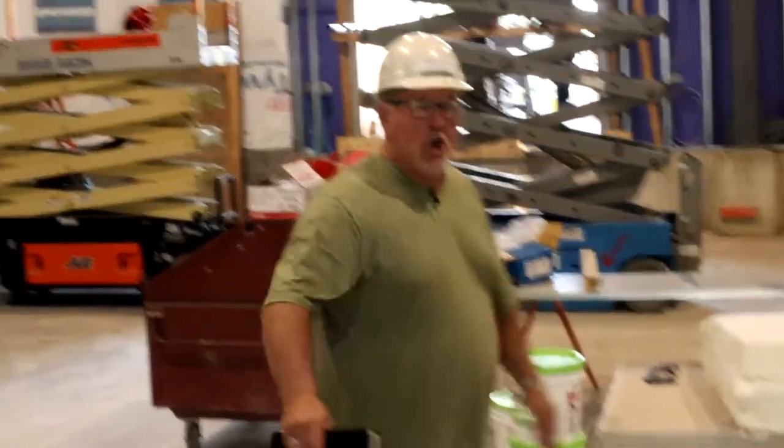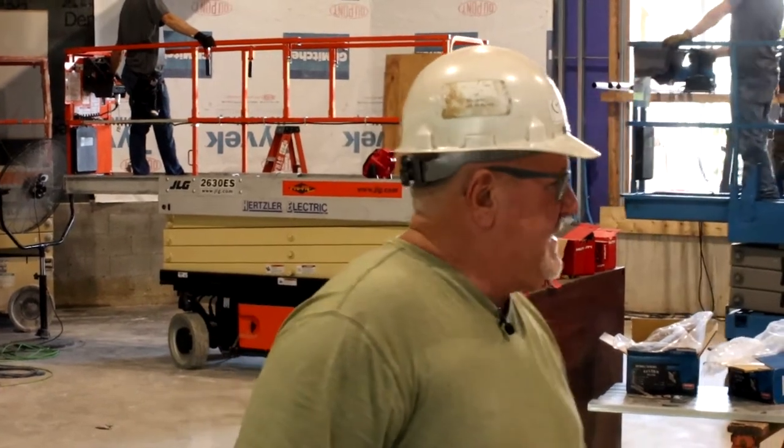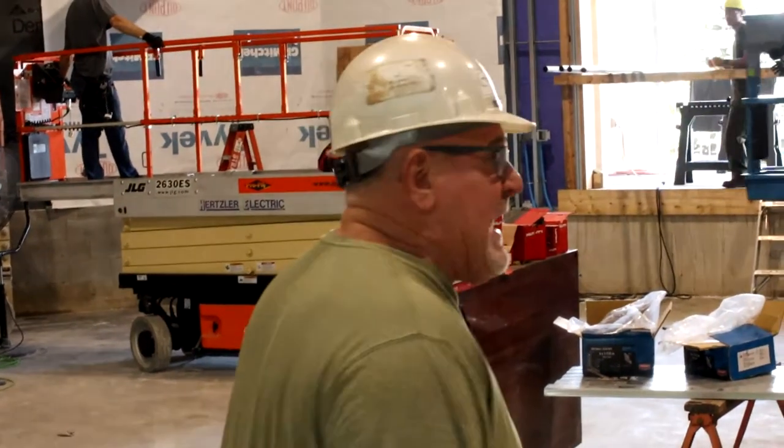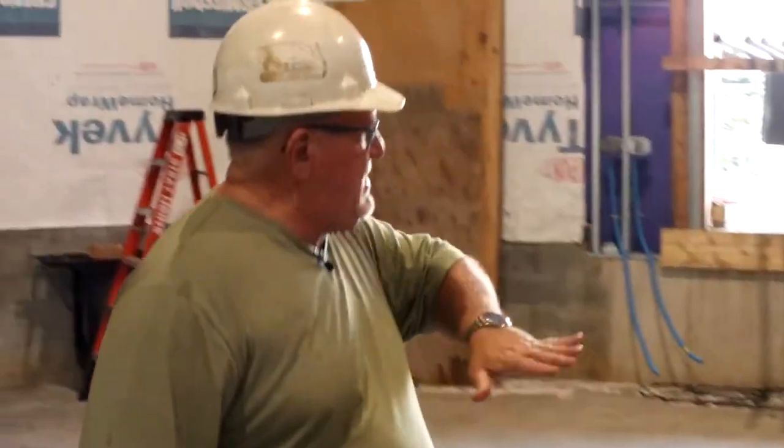From here to here is the sloped part of the flooring where much, if not all, of the fixed seating will go. We do have a little fixed seating back on the flat, but basically this will be the stage from here back.